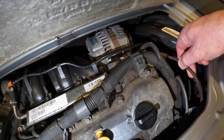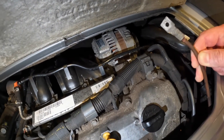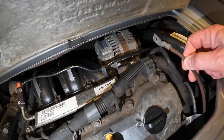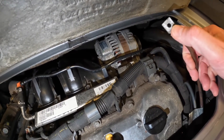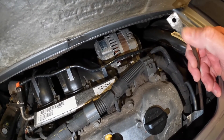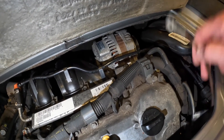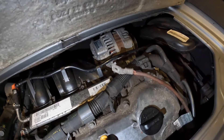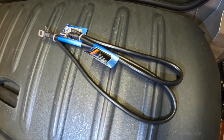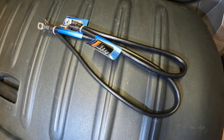I have already removed the engine-to-body earth strap here. I can't be sure how good the connection was between it and the engine, so I'm going to be cleaning this up properly. I've performed a resistance check between here and the body and it seems okay, but I'm going to clean that up along with the bolt and get it back in. I've even bought some earth straps from Halfords just in case — I might hook up a secondary one as a backup and then recheck.